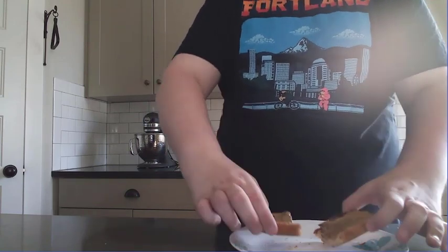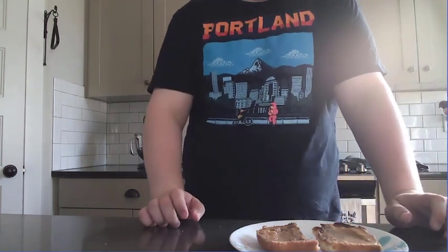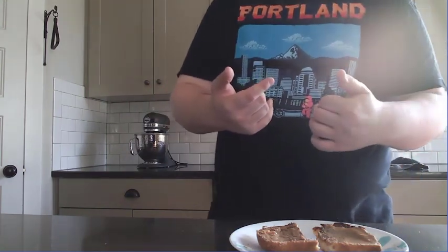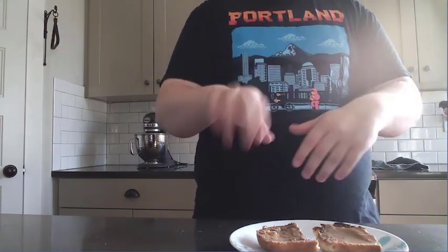It is so good. Unfortunately, I forgot to record myself taking a bite of the peanut butter toast because I decided to share it with my sister-in-law who was in the other room. But I can tell you this, it turned out wonderfully. And if you guys are interested in me covering any other of your favorite foods from fiction, just feel free to leave a comment. I'm more than happy to cover any other in the future.